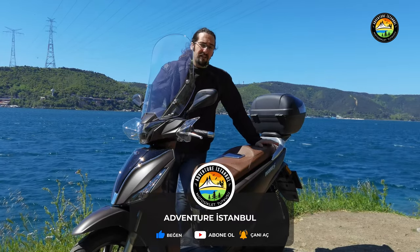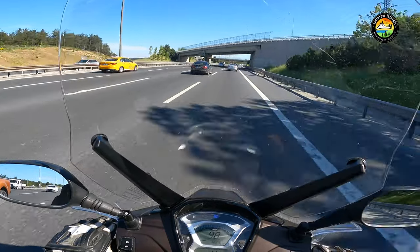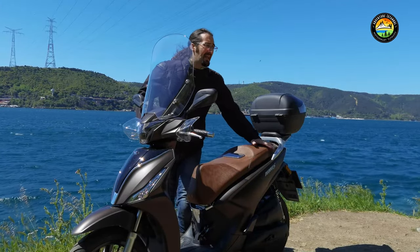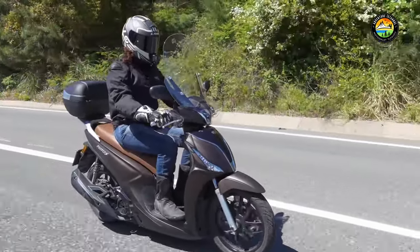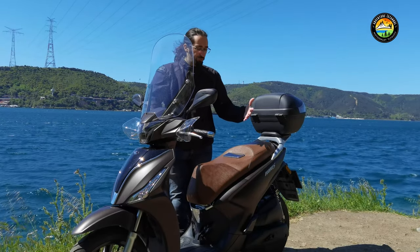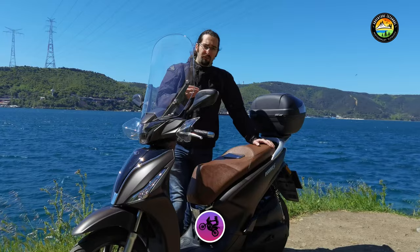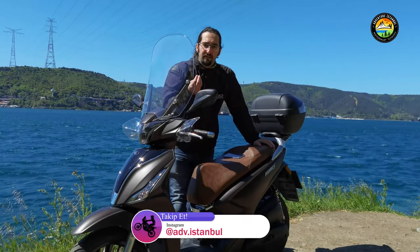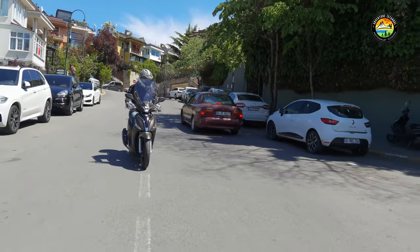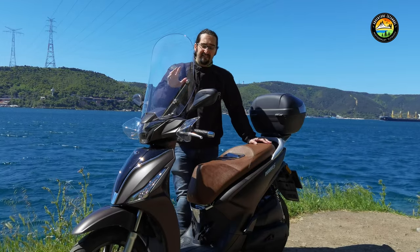Let's start with the riding. There's an air-cooled 125cc engine here — yes, air-cooled is a slight disadvantage. It's an 11hp unit. There's also a bigger sibling, the People S150i, which makes 13hp. If you want a bit more power, that option exists. But don't let the air-cooling scare you, because in city use it's not an engine that easily overheats. And the quality of the engine block really makes itself felt — it starts up very quietly, no hesitation, fires right up.